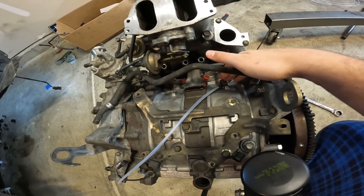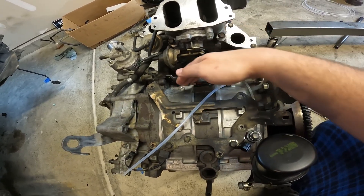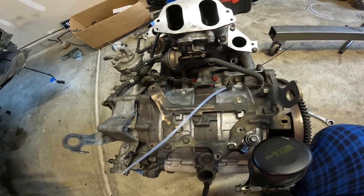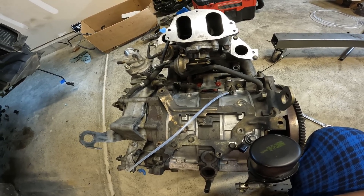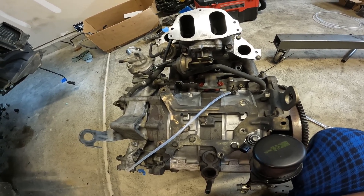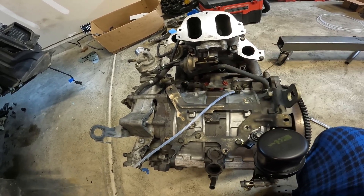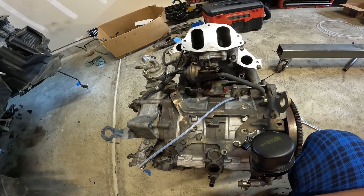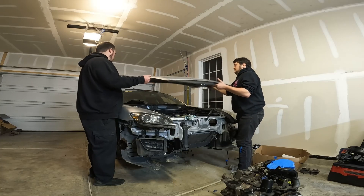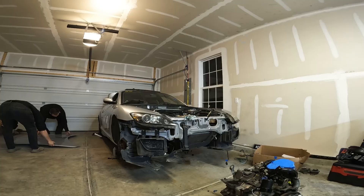I put the intake manifold on just like normal, and then it was time to install the oil injectors. The problem is you cannot run the RX8 oil injectors with the GSL-SE rotor housings, but you also cannot run the GSL-SE oil injectors either — there is a collision between the older style oil injectors and the six-port intake manifold, they simply will not work together. I have reason to believe FD RX7 oil injectors should work; I've got a hookup on those and I'll talk about it in another video. We have torqued the e-shaft bolt, torqued the flywheel nut, and also installed a couple additional accessories off camera.